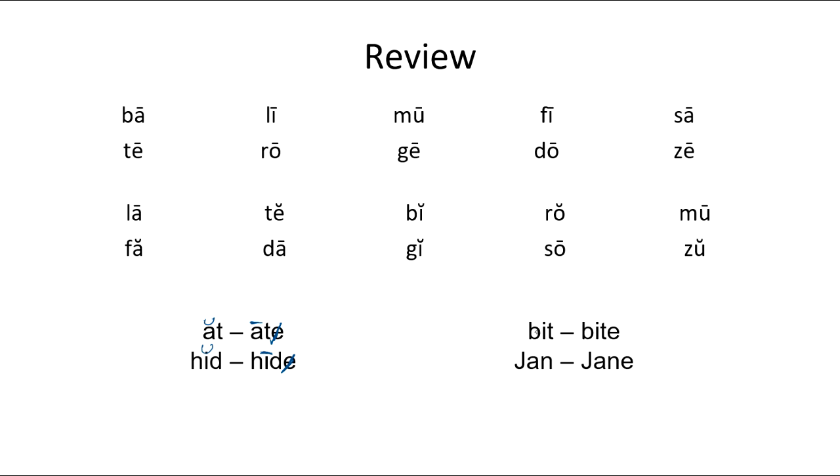Let's look at these two words. This word has one vowel, we mark it with a smile. B-I-T — 'bit.' This word has two vowels — I and E. The first one's long, the second one's silent, we cross it out. B-I-T-E — 'bite.' So: bit, bite.